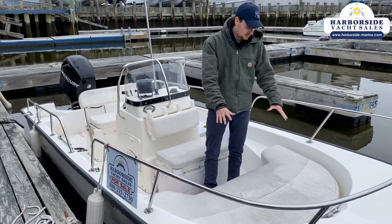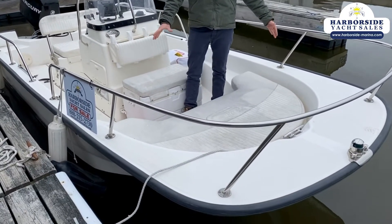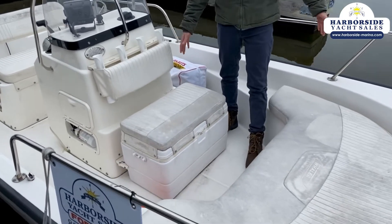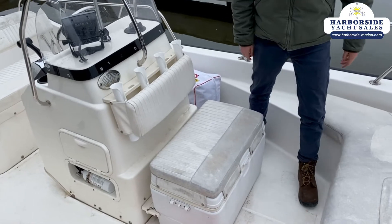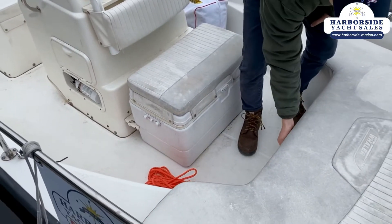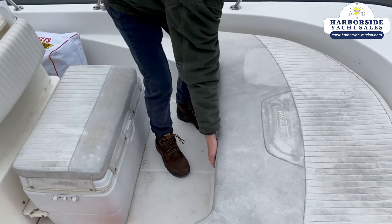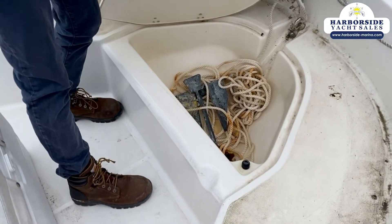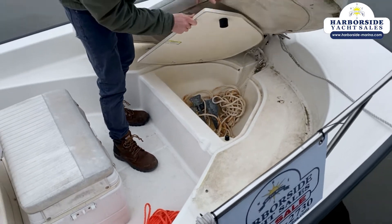Up here in the bow we have a nice cushion in the front for seating, as well as a cooler that flexes as a seat right above the console. Under here you have storage — the anchor locker. It could use a little bit of a cleaning and we'll get that, but we just got the boat in.